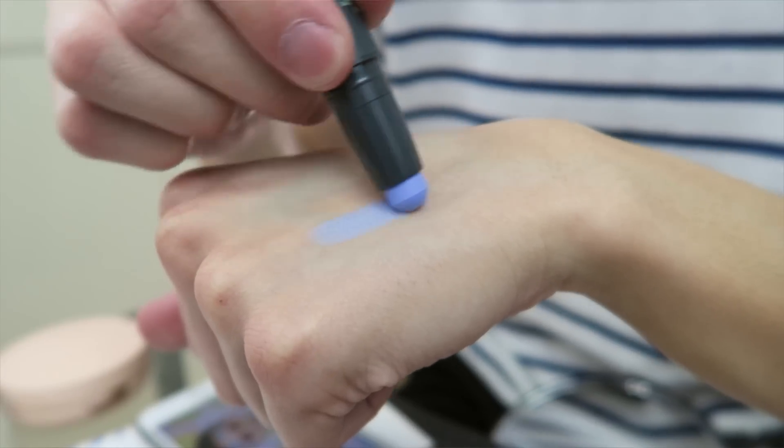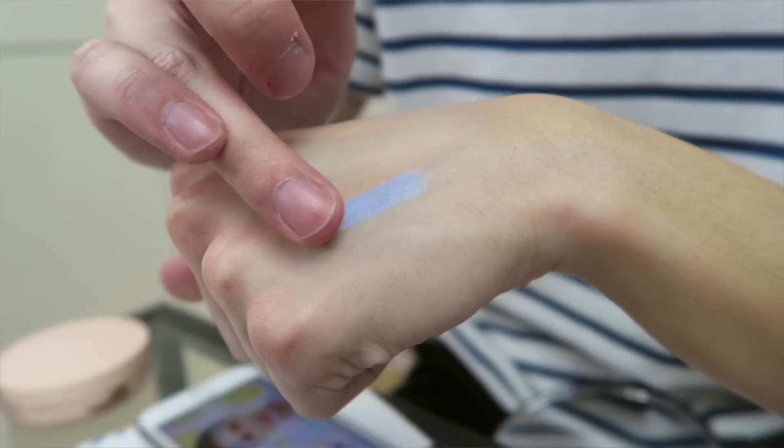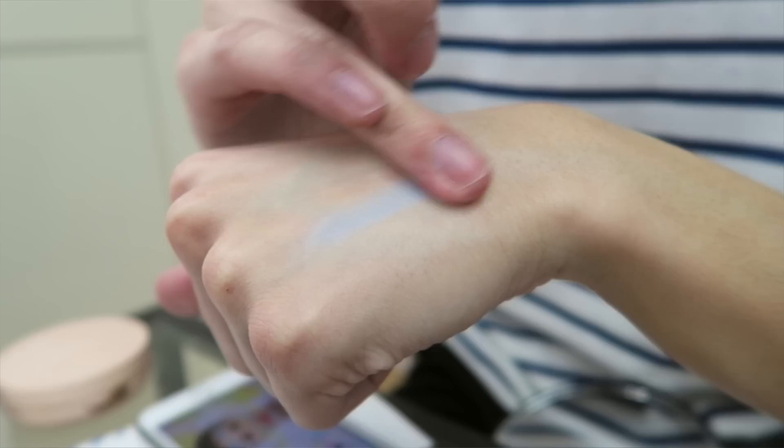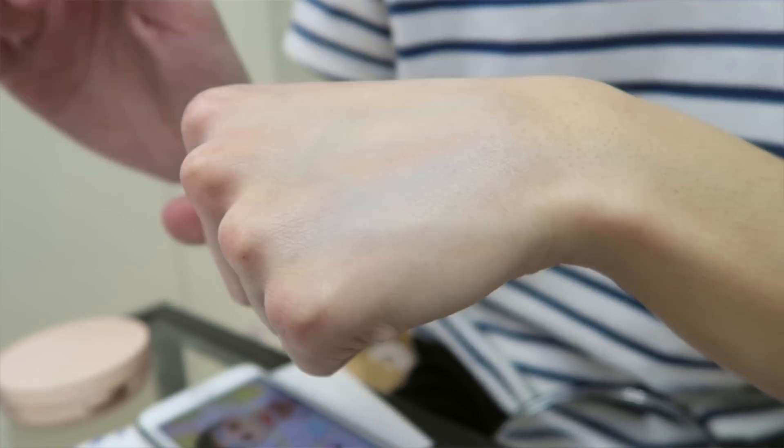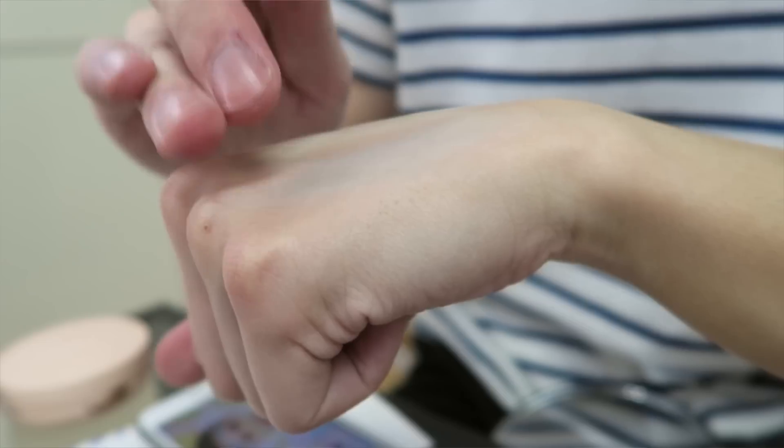Now the blue one I really am confused by — I've never seen a blue color correcting product. But again, the consistency is really nice. My expectations are too high for this, to be honest. Hopefully, if it is good, then oh my gosh, that's a good thing.